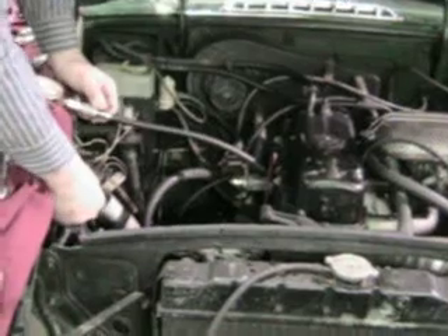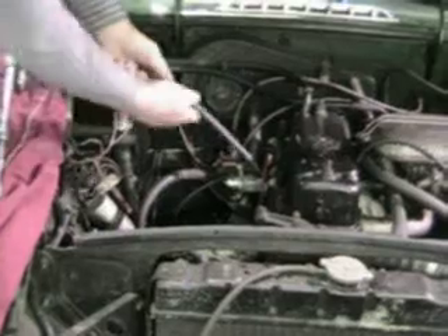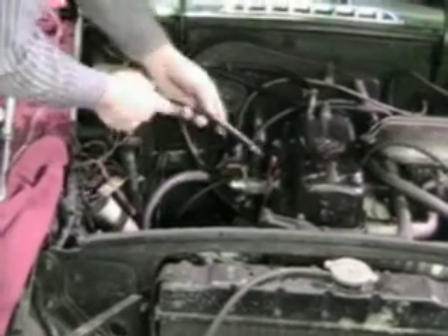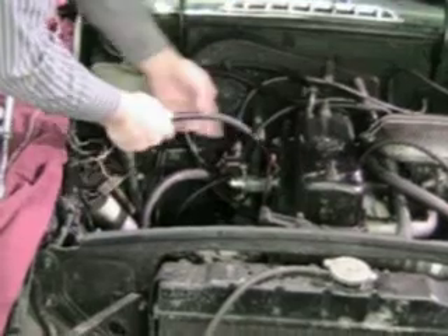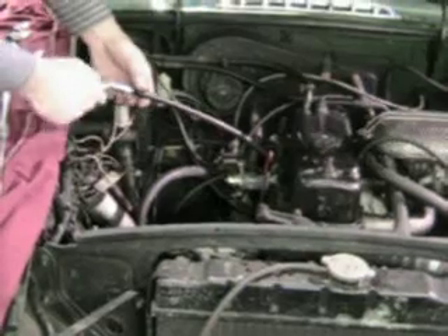One, two, three, four, five, six, seven, eight, nine, ten. This is only a hundred pounds. Number three, because of its design, is the first exhaust valve that fails. Something's not good there — that was only a hundred pounds. That isn't very good at all.